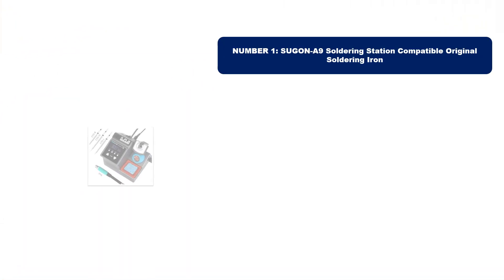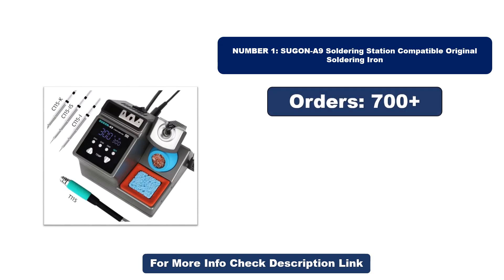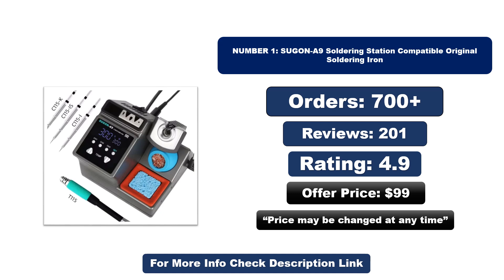Number one: this product is currently the most popular in the market and stands out for its exceptional quality. So far it has sold the most units. Orders, reviews, rating, and price are shown — note that the price may change at any time.